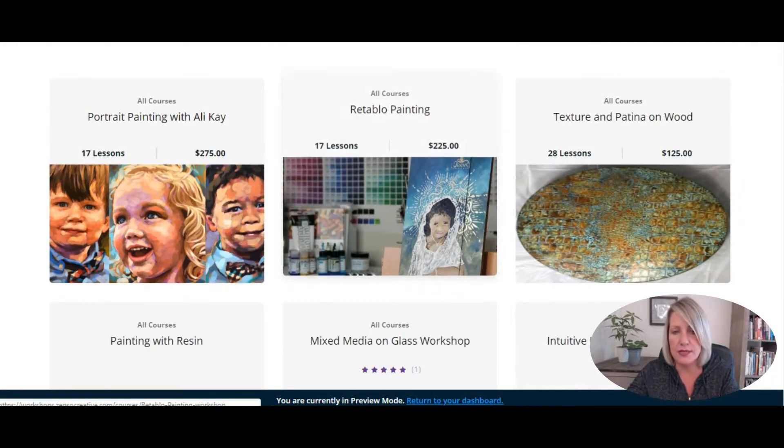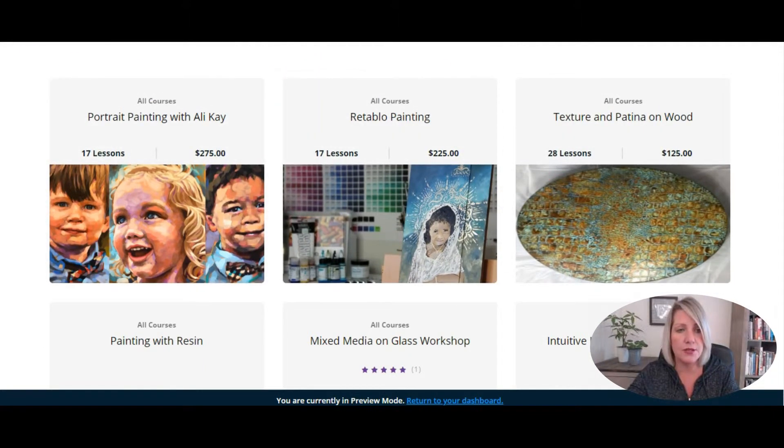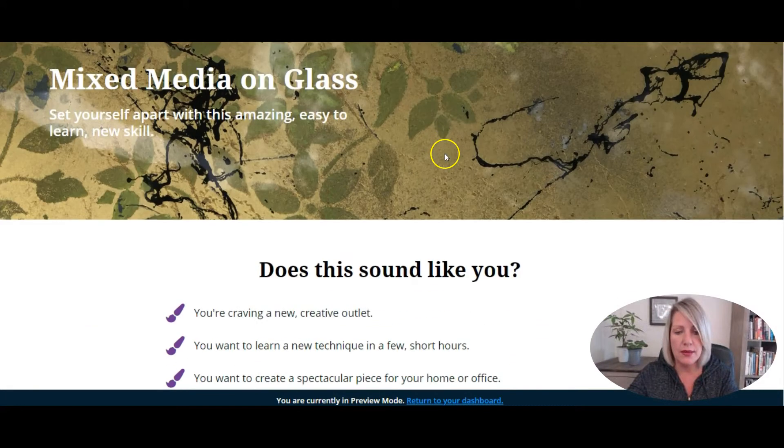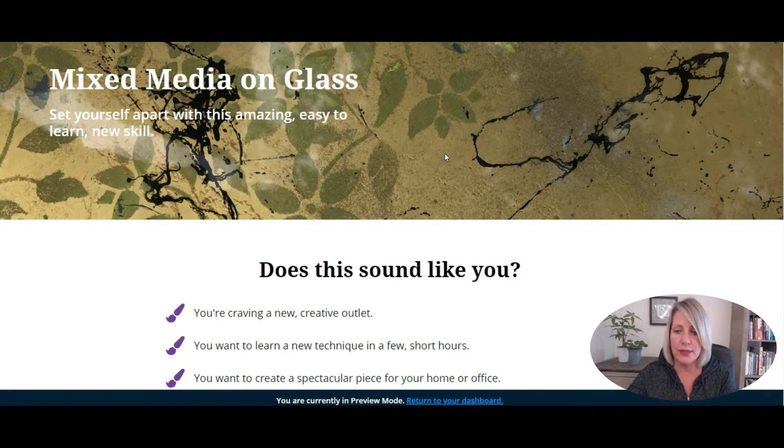Let's dive into one of these courses and I'll show you a typical course sales page. This is their mixed media on glass sales page. All of their sales pages are the same exact layout, so they can literally just duplicate them to create new courses, which is what they're doing. We don't like to hold our clients hostage, so we give them the ability to manage their own sites and add more courses if they want to do that themselves.